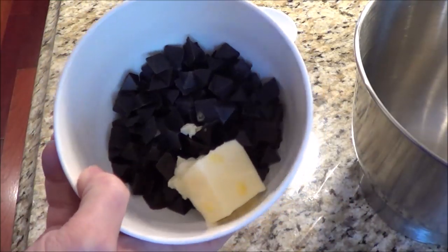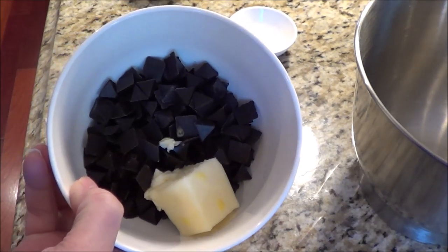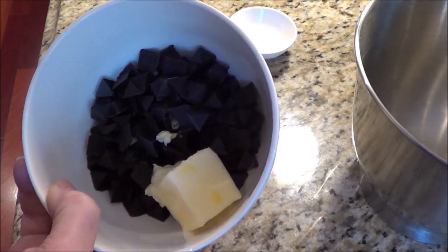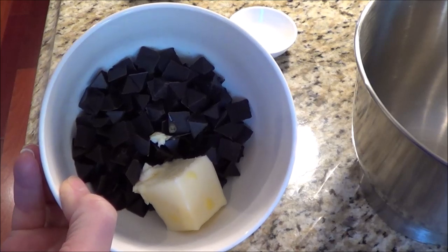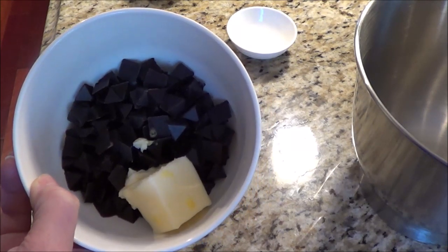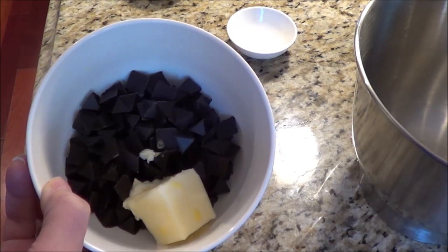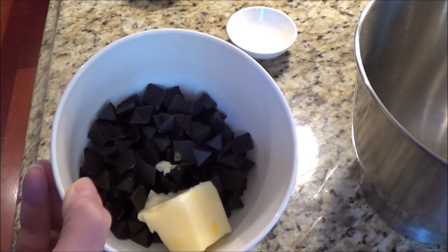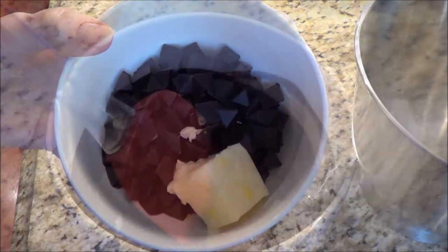The first thing I've got here is my homemade low carb chocolate chips. You can use Lily's — that's a brand name — and there are other sugar-free chocolate chips, but I'm using mine for this recipe. I'm using two-thirds of a cup, which is around four ounces or 100 grams of chocolate chips, and then I've got two tablespoons of salted butter, which is approximately 28.4 grams or half an ounce of butter.